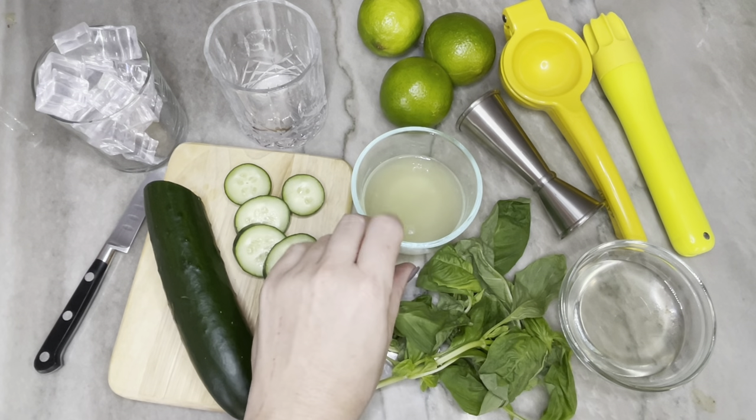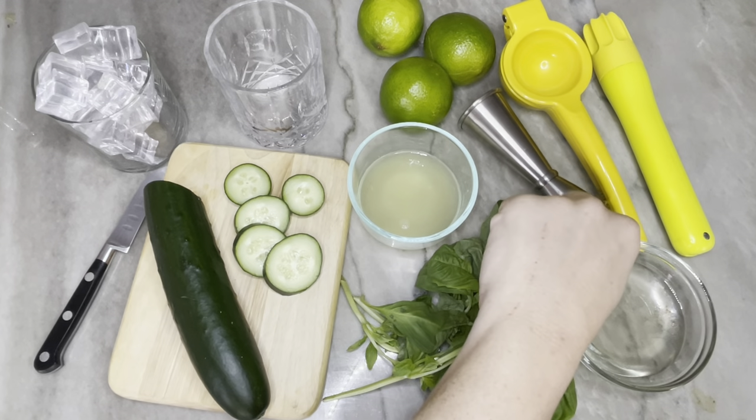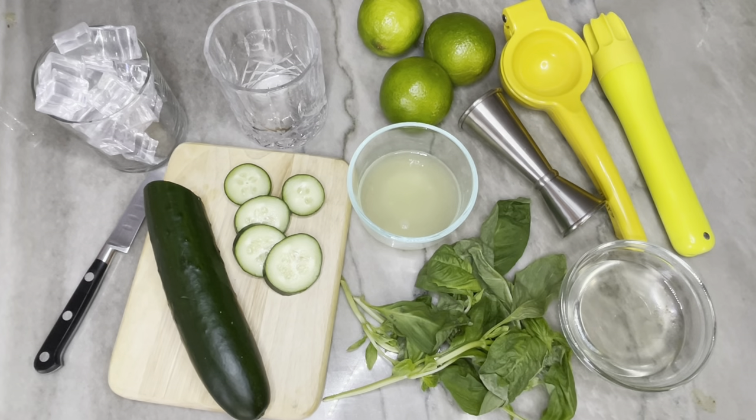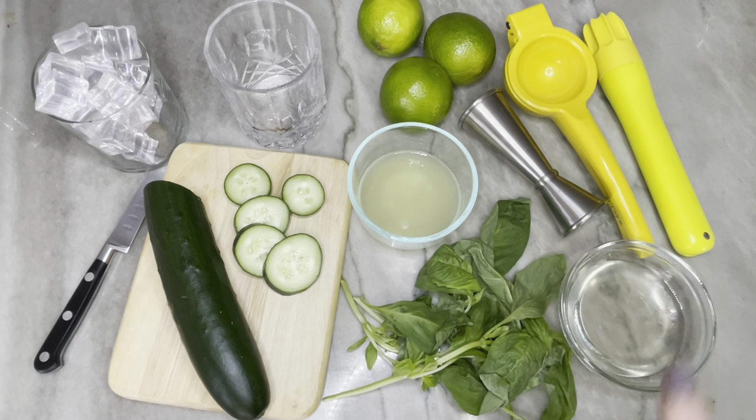We need some lime juice — I recommend using fresh lime juice instead of what comes in a bottle at the store. It's just a lot fresher and brighter and has a better flavor. We also need a little bit of simple syrup and then some club soda to top off the drink later, and a jigger for measuring the different quantities, though you could also use measuring spoons. I like to use a juicer to squeeze the limes — it gets a lot more juice out than doing it by hand.